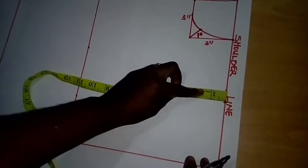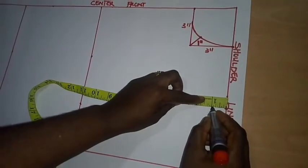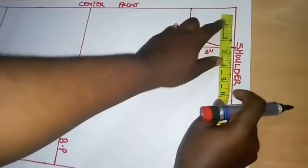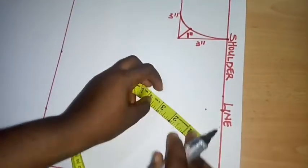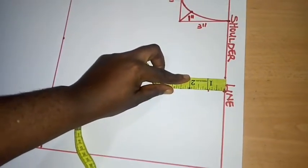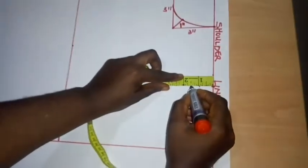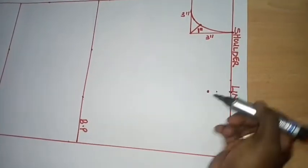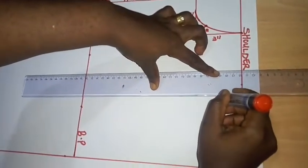At the point of 7.5 inches I'm going to come down by 1.5 inches for the front shoulder slope. For the back I come down by only 1 inch. So from this point I'm coming down by 1.5 inches, then connecting this line to get my shoulder slope for the front. This shoulder slope is 1.5 inches.